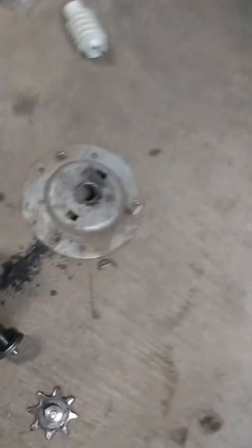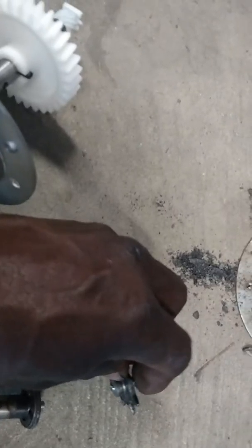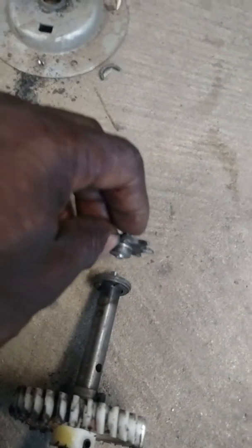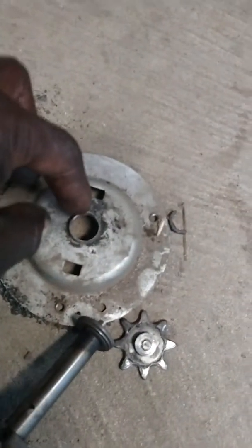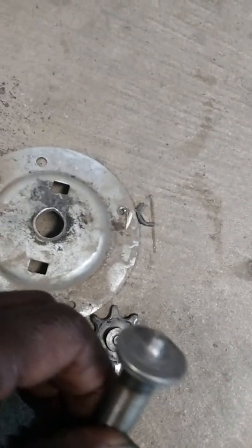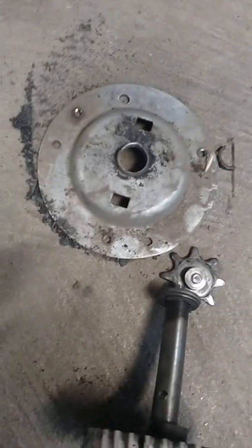What happened was this gear broke in half. This is what holds your lift chain — the chain that pulls your door up. It wore out; the bushing wore out, actually. And it rubbed its cover until it just broke the gear off. The door wouldn't open — the motor was just humming.